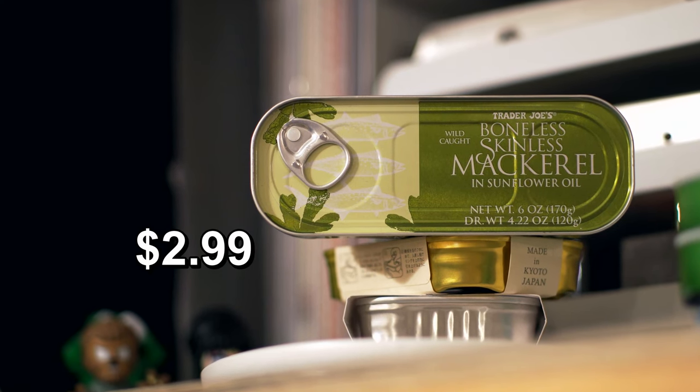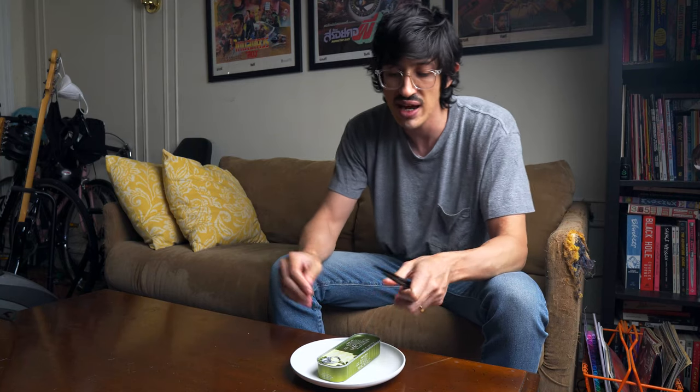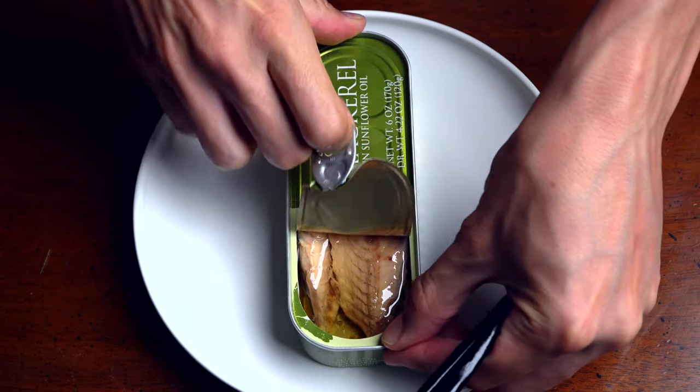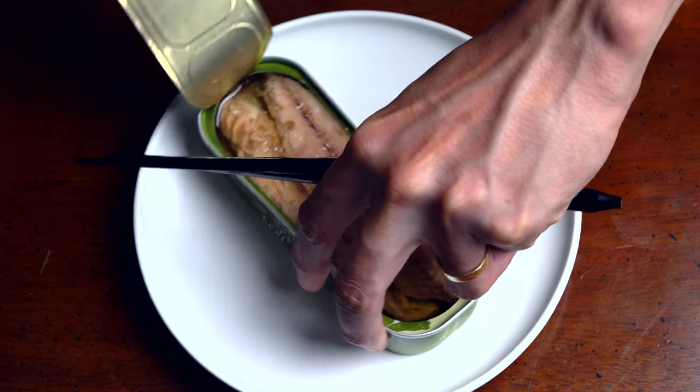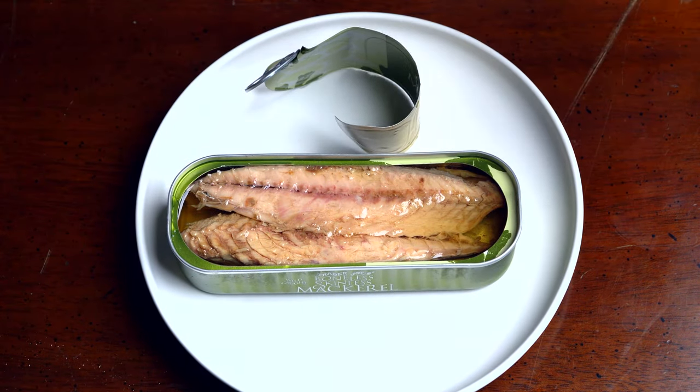Trader Joe's boneless skinless mackerel in sunflower oil. It's boneless and skinless — we're missing some of the fun stuff, but I don't know, it's mackerel. People like mackerel; I think mackerel's stock is rising. See if this contributes to that effect. These big pieces — a lot of this Trader Joe's stuff is really sold as an ingredient. None of it jumps out to me as 'oh my god I just want to eat this.' This is like: look, I gave you a big piece of fish. That's cool, but I can buy fish too, right?